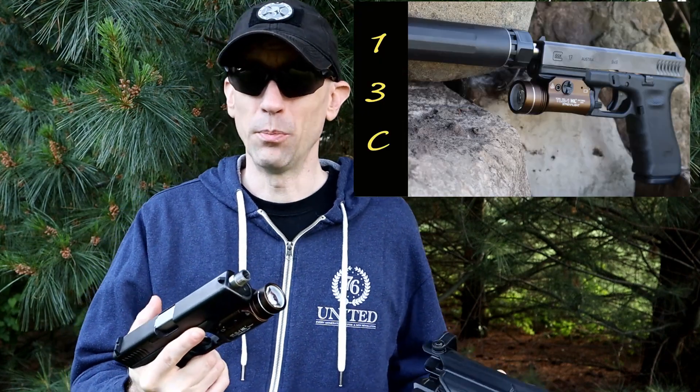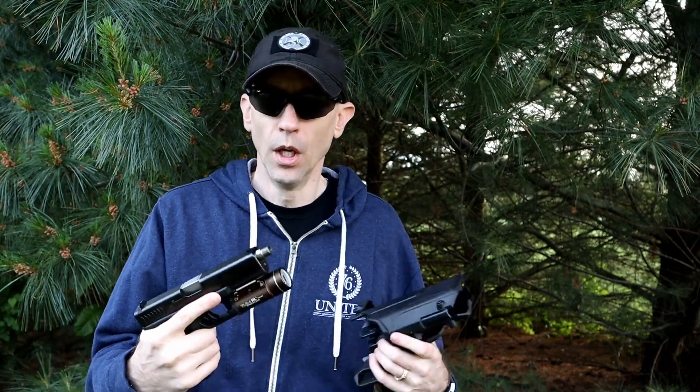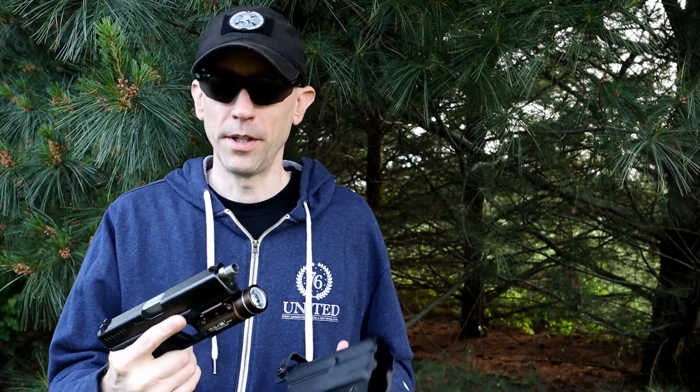If you're interested in the light itself, the video before this dropped, so check that out. The TLR-1HL — you probably know everything you need to know about it, but if you want our take on it versus some other lower-priced lights, feel free to check out that other video where we also cover some commentary on the differences.